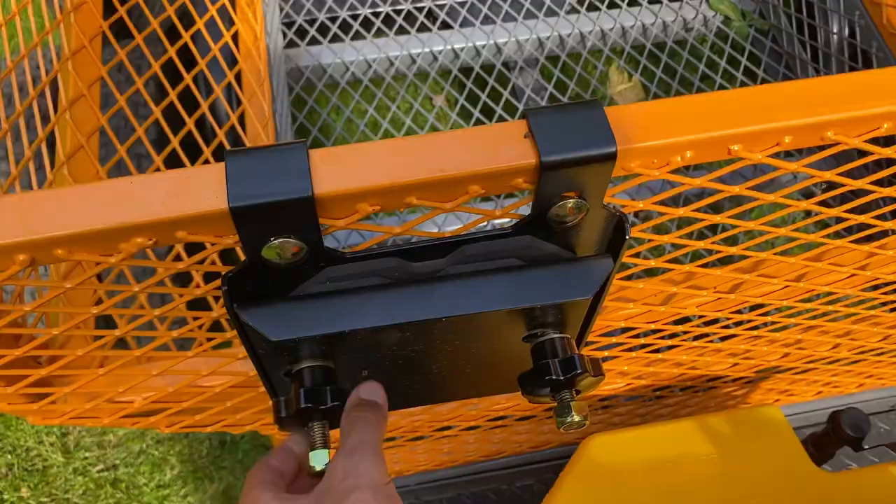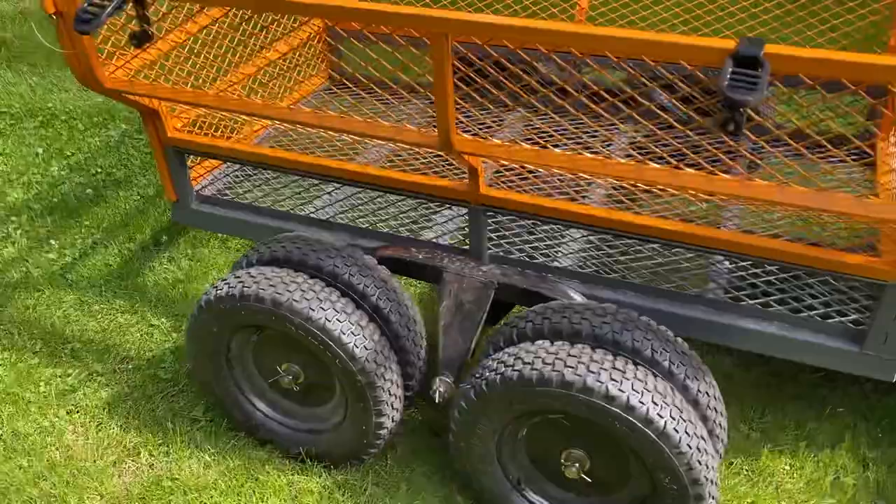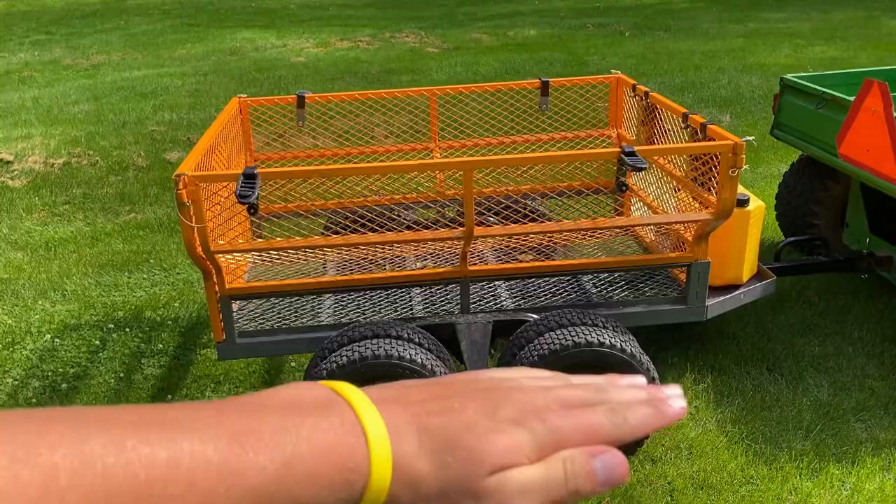I've only had this cart for two weeks now, but so far no complaints whatsoever. It also has pivoting axles — the axle moves so the wheels stay on the ground at all times, making it kind of an off-road cart.